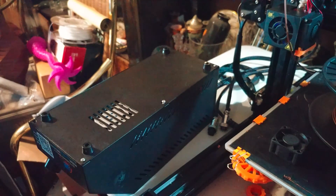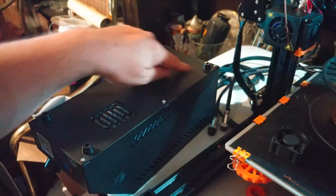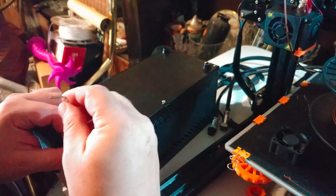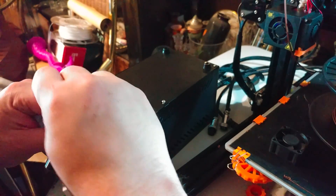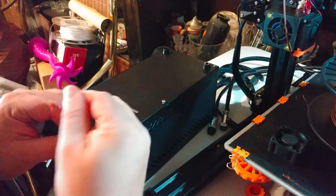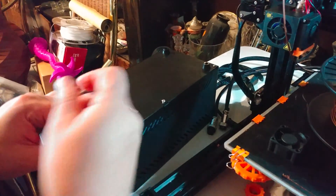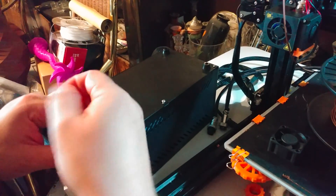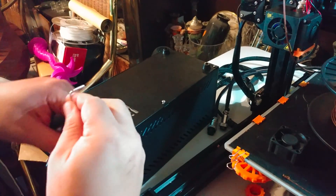One thing you have to be careful with: the threading in these holes is absolute garbage. I've already broken a few, so you have to be very gentle. Work it left and right as you take it out because they will strip. What happens is you strip the socket for the hex key and then you can't get it in or out. So be gentle with that.